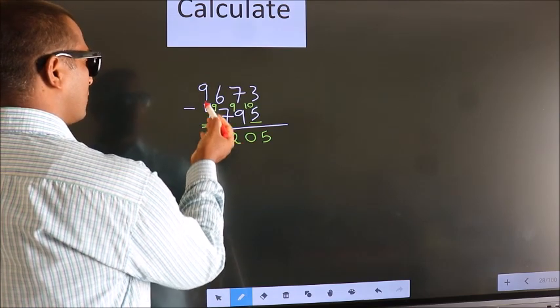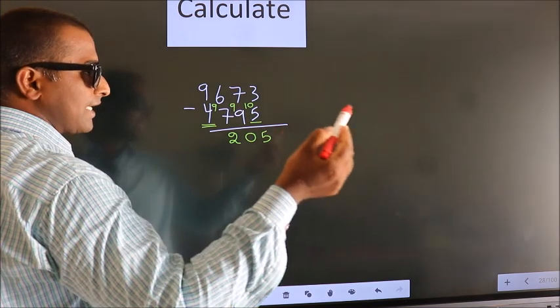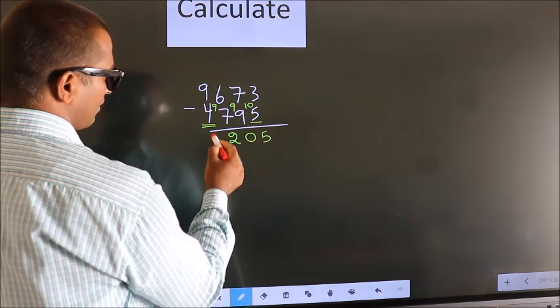Now for the first digit we do 9 minus 4, we get 5. Decrease more by 1, we get 4.